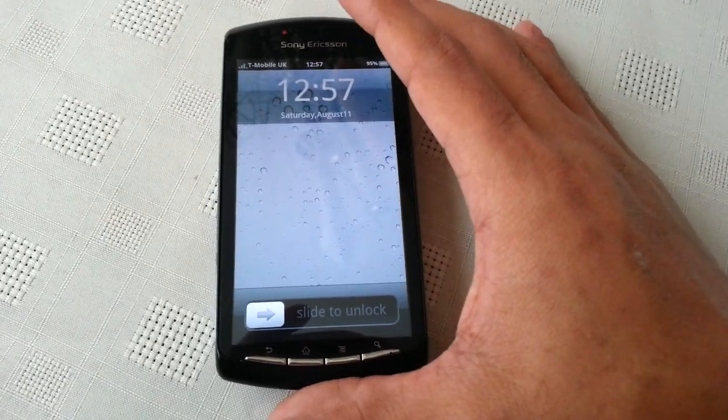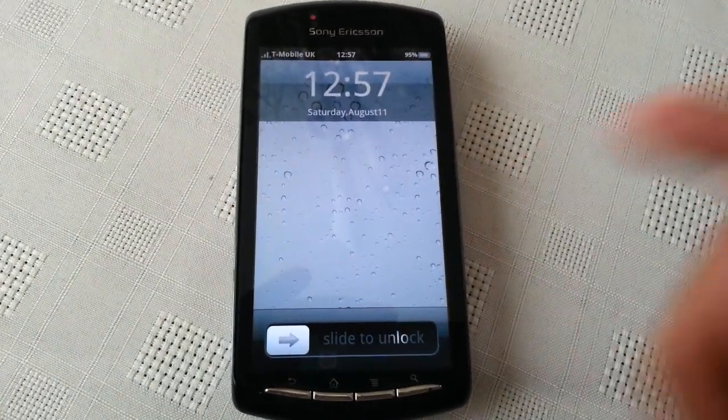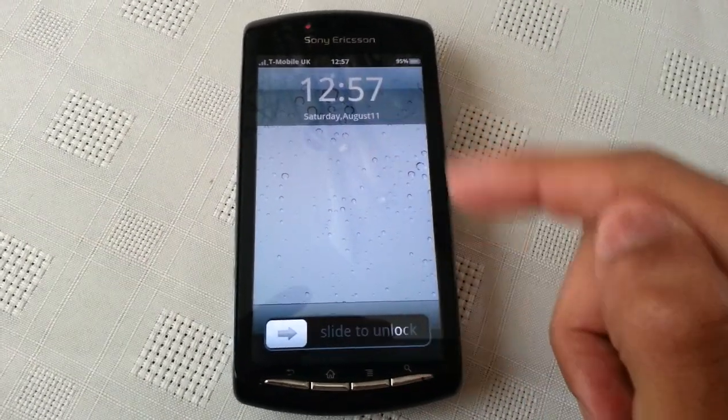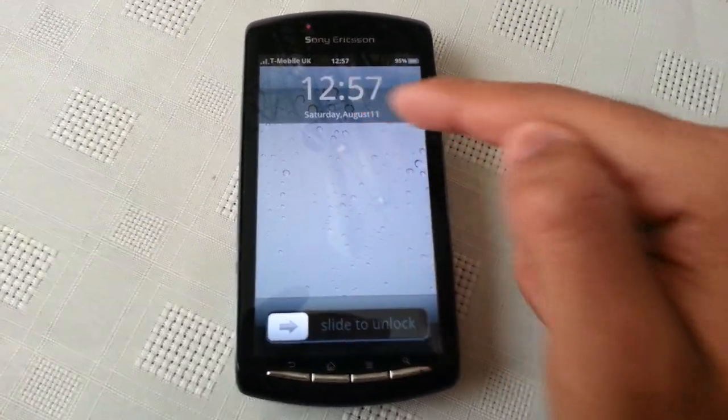Except it's very stable and delivers the iOS look and feel. As you can see, we've got the iPhone screen lock and the digital clock here at the top with the date beneath.